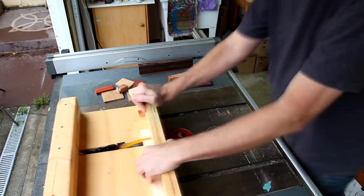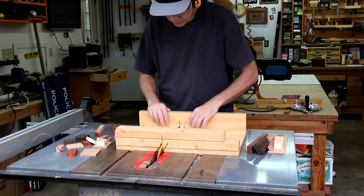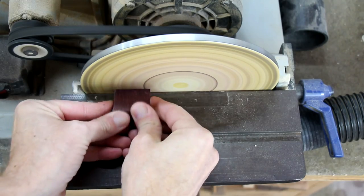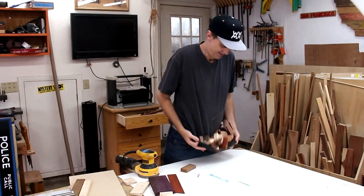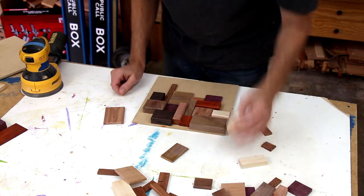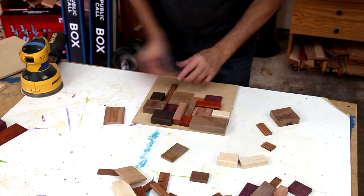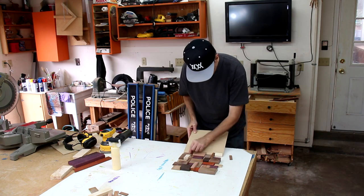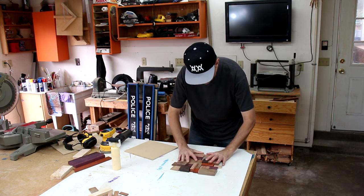I cut these scraps to a whole bunch of different random sizes. I rounded over all the edges to give them a softer look. It was fun and kind of a challenge to get all these pieces to fit together neatly — it's kind of like playing Tetris.